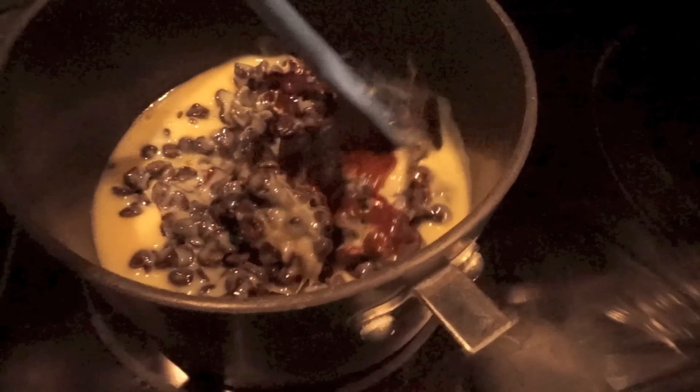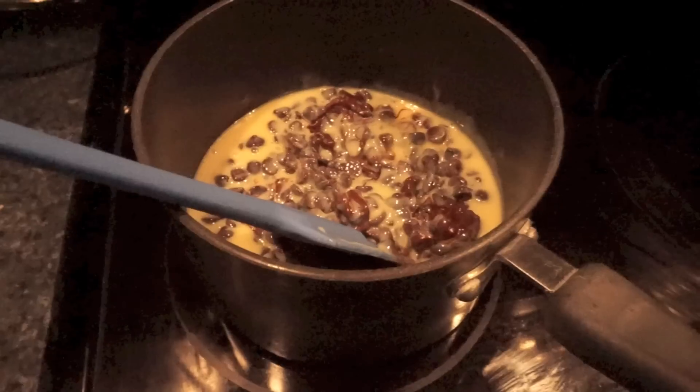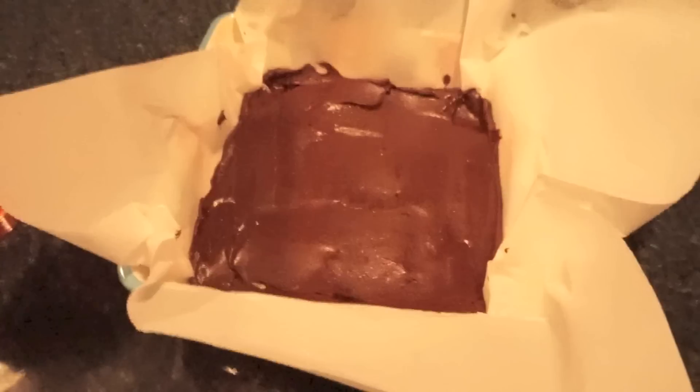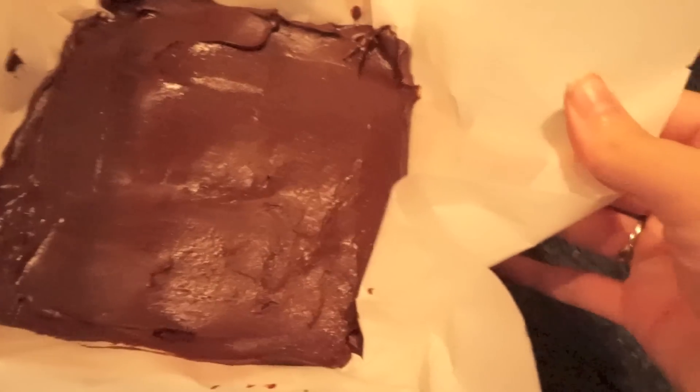So what you do is you just melt the chocolate chips and the sweetened condensed milk over low until it's all combined. Add in a little bit of vanilla. Then when everything is nice and combined, you just line your baking dish with parchment paper or foil and spread out your mixture.